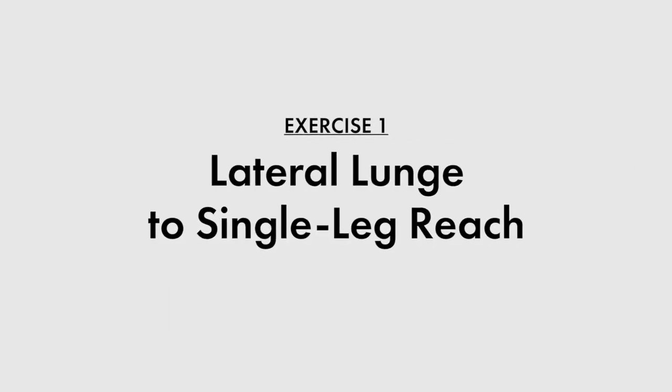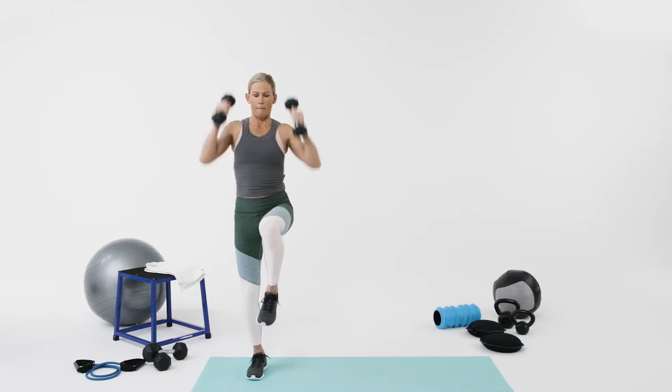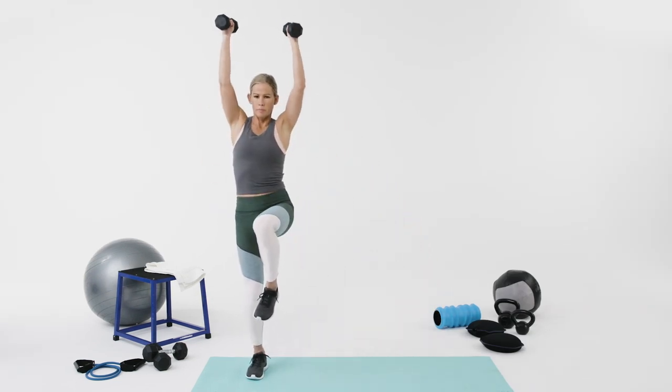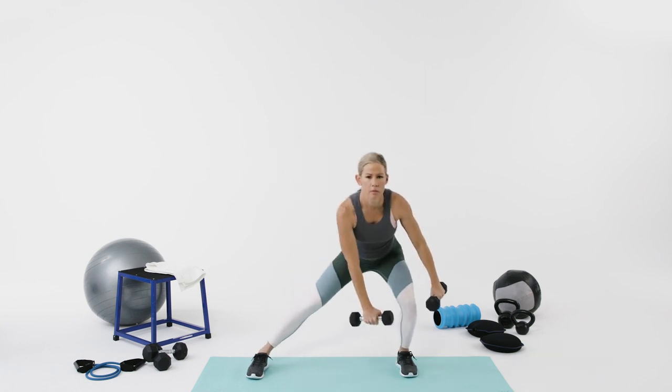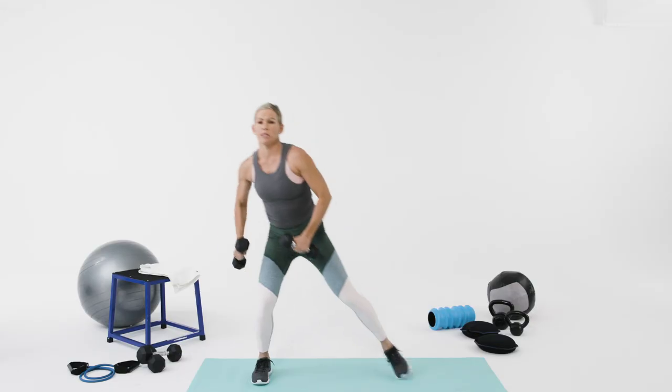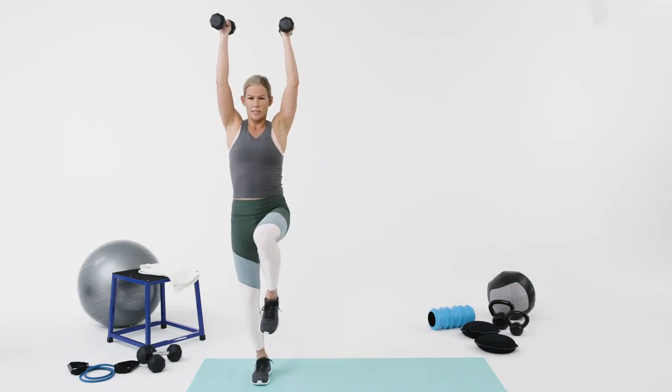The first exercise we're going to do is called lateral lunge to a single leg reach. I'll use five pound dumbbells for this one. Basically you step to the side, lunge, and then go to the single leg reach. Your knee is at 90 degrees. This one really works your glutes on the lunge, but on the single leg, you're working the leg that's standing.